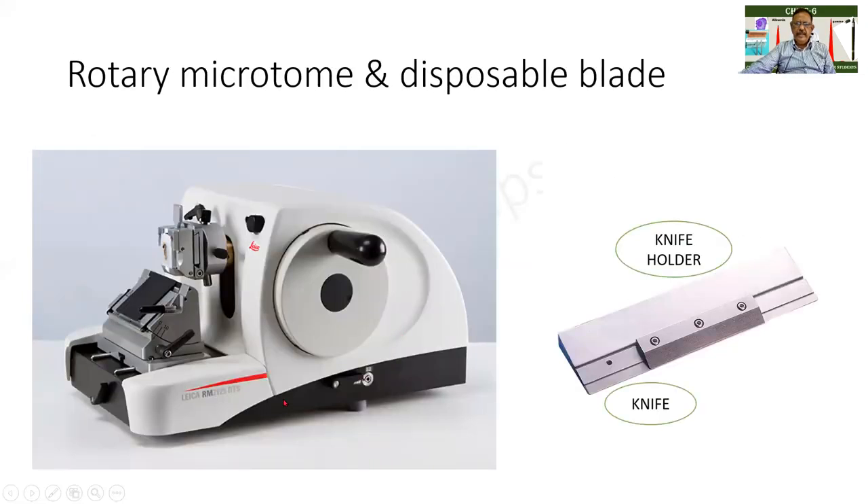This is the instrument used for section cutting, which is the microtome. As shown earlier, this is the block holder, this is the tissue block, and here is the knife. The block moves up and down and thin sections are being cut — this is the knife holder and this is the knife that we are seeing.